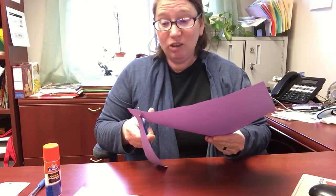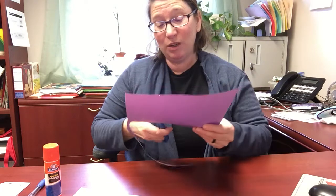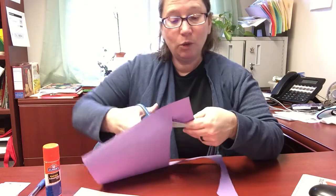Now, moms and dads, caregivers, this is a great opportunity to let your little one practice with scissors if they have some small scissors. The older ones should be able to work at this. If you don't feel comfortable letting your little one cut, you might do part of it and let them work with scissors a little bit. This is a really good skill to have — they will need to be able to use their fingers this way when they get into kindergarten. So the more you can let them practice, the better off you're going to be.